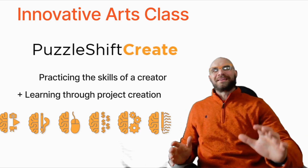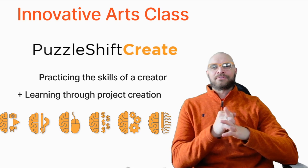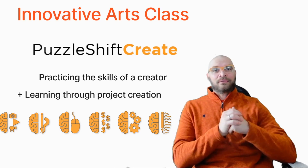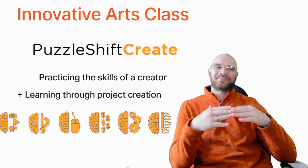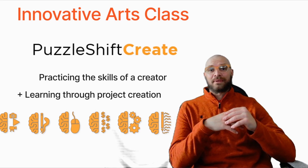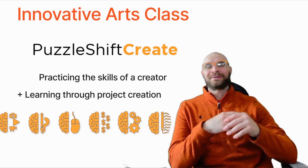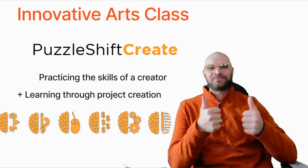I just want to thank you for watching my video all the way to the end. Innovative Arts class and Puzzle Shift Create are my life's work and I'm going to be trying to change education — how it works and how everything can happen in a classroom. We could be doing so much more in such cool ways. Thanks for doing awesome stuff and I can't wait to see what you make.